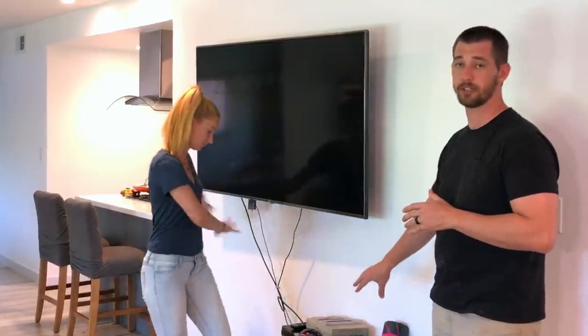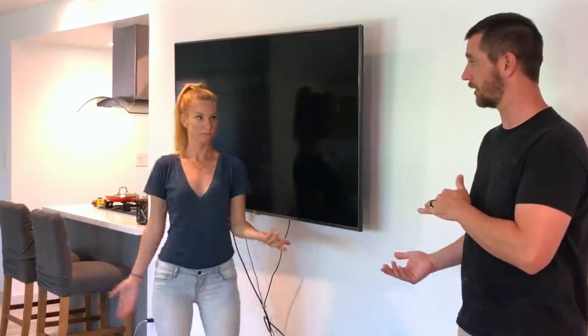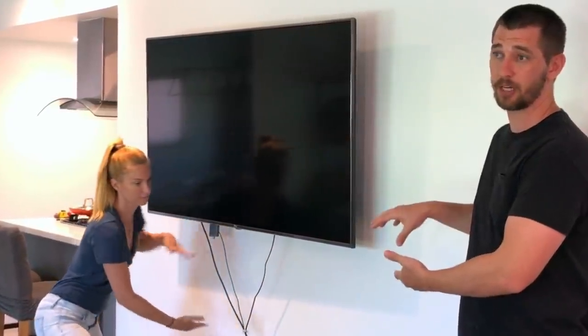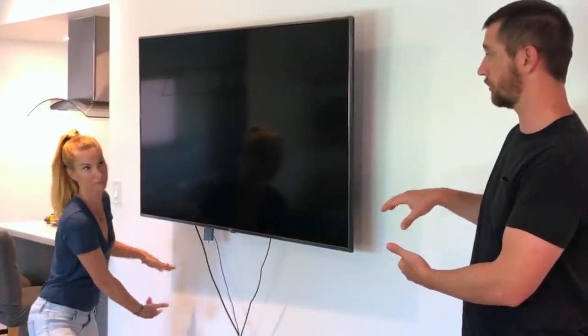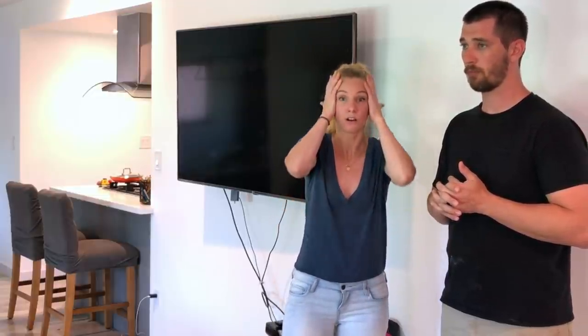I want to get the cords and stuff underneath the TV put away, so I'm going to make a very minimal wall-hanging cabinet to mount underneath. Once we get that done, we'll be able to board and batten around it. He's going to the shop, and I'm going to start putting up some colors so we can figure out what we like — something we can live with all day long, not too bright, that's not going to make us go 'oh my gosh, what did we do.'